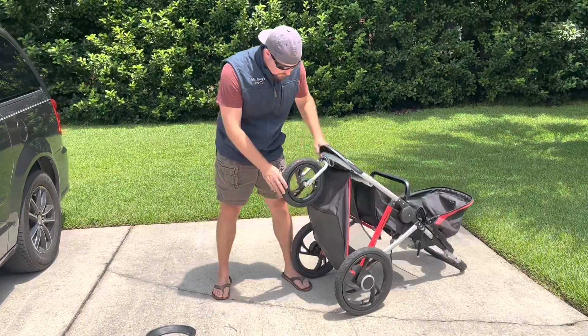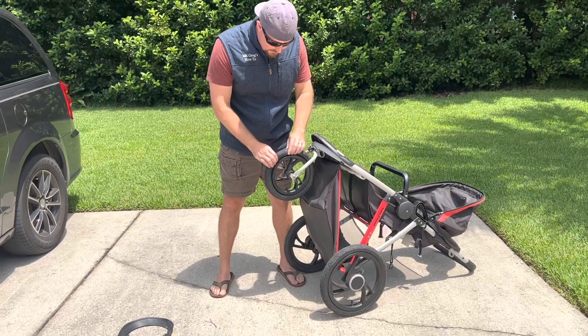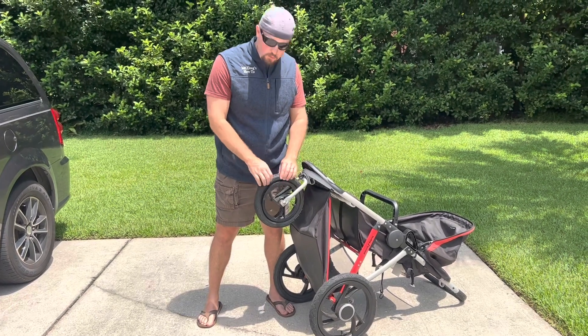If you've ever used one of these jogger strollers, you've got to have good air in the tires, and this thing is flat as can be. We've added air and it just keeps coming out. So we've got to figure out how to actually fix this once and for all.